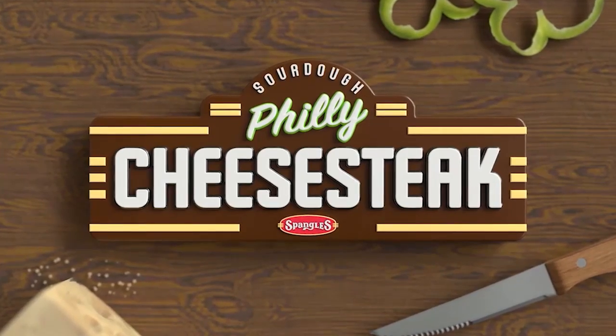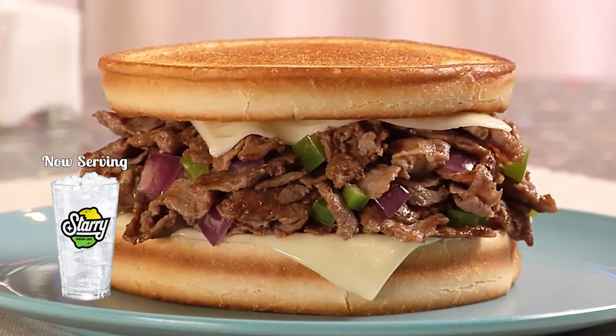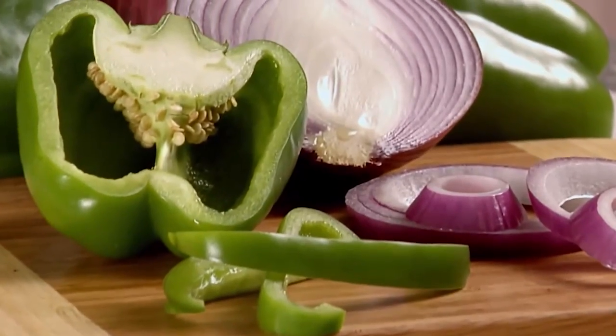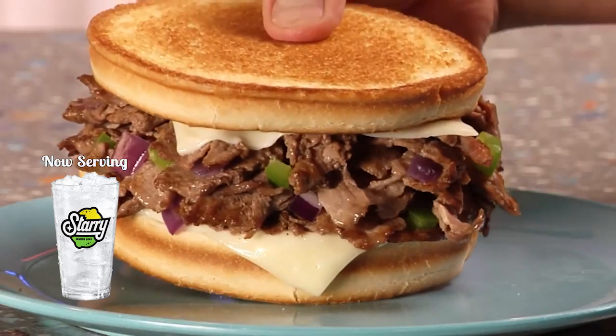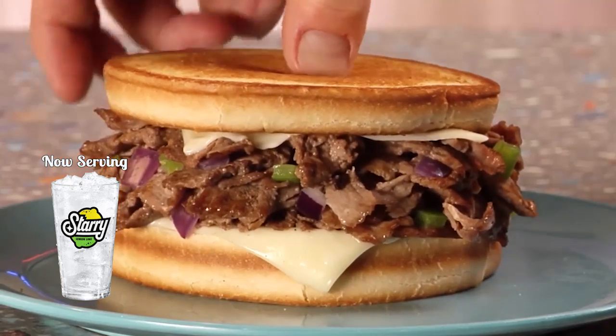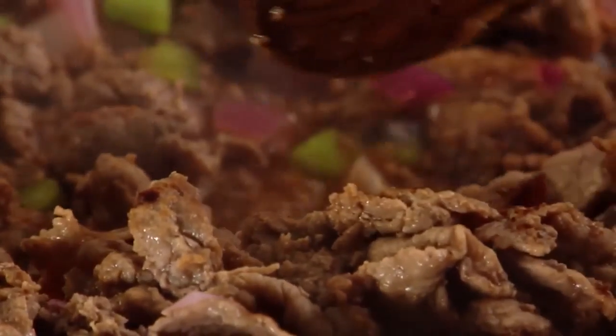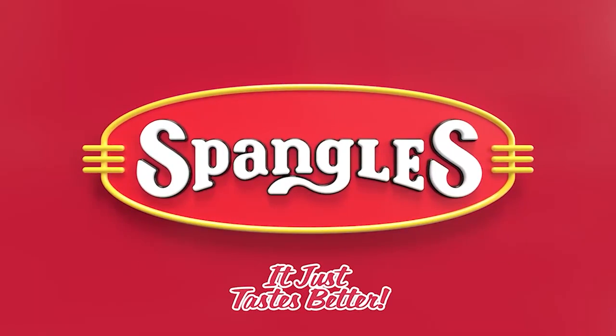This is our sourdough Philly cheesesteak, and you're going to love it. Sautéed Philly steak, green peppers, sweet red onions, topped with melted cheese, and served on fresh buttered sourdough. The sourdough Philly cheesesteak. Get that East Coast flavor at your local Spangles, where it just tastes better.